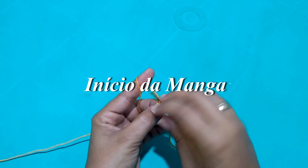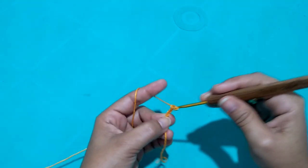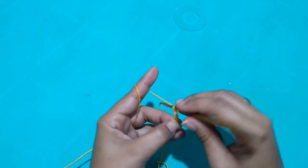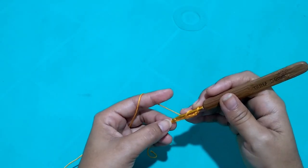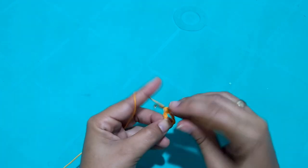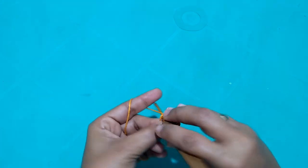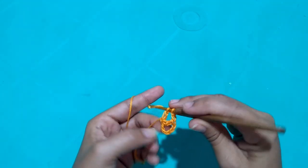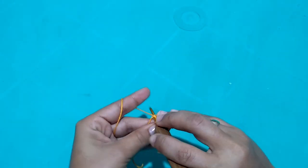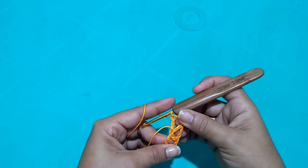I'm going to start with a loop on the needle and make 4 chain stitches, then 2 more for separation. I'll make a loop on the needle, go into the first chain I made, and use it as a magic circle. I'll insert into it and make a treble stitch, make two chains, go back into it and make another treble. Once more, two chains, go back inside and make another treble. This is our beginning — the first row is done.